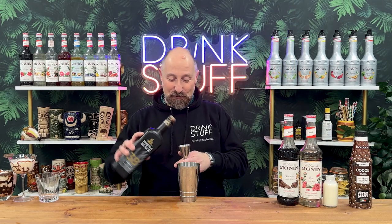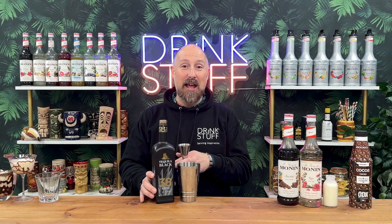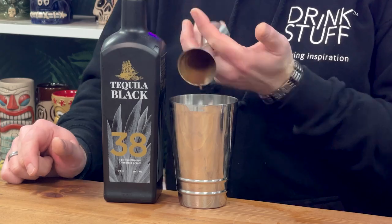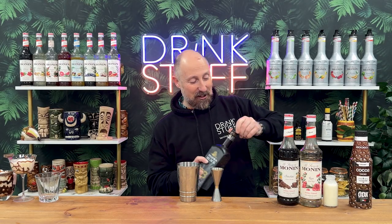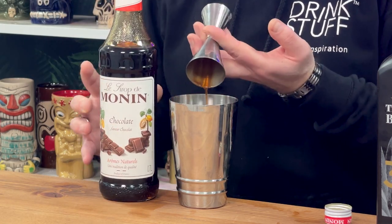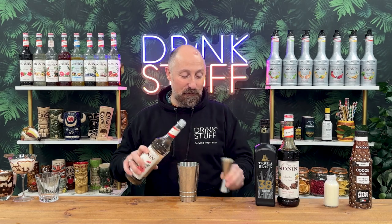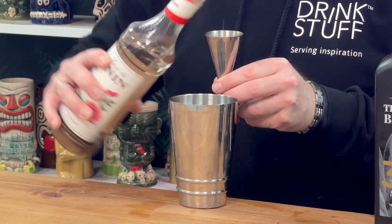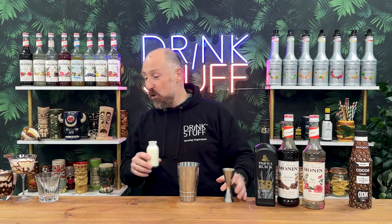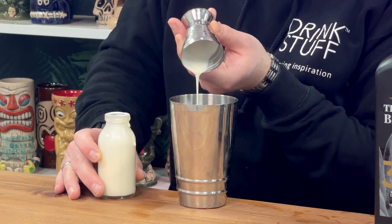So I'm going for 45ml of chocolate tequila. The only thing I say about this stuff — go careful, because when I use it on hen parties with white dresses, this stains. It is proper 100% chocolate. Then just going to do about 7.5ml of chocolate syrup because we've already got quite a bit of chocolate in there. But I want the rose to amp up, so I'm actually going for 15ml of rose syrup from Monin. And then I'm just going to add some cream as well — 30ml, one ounce of cream. Then it's just a good hard shake.